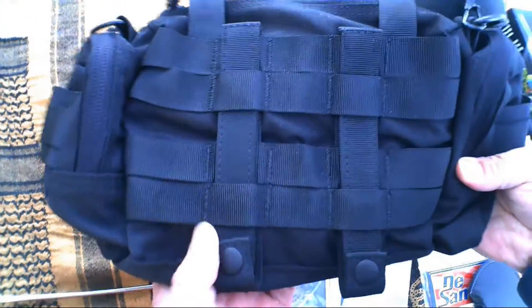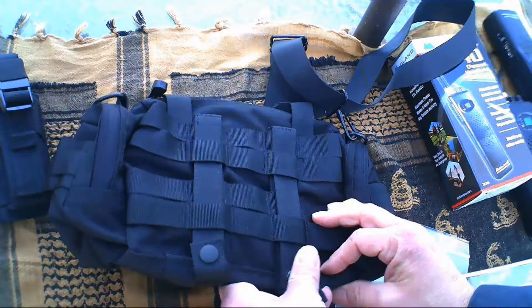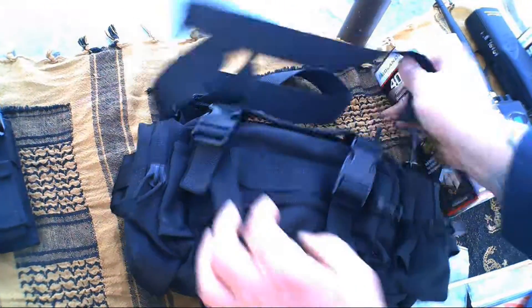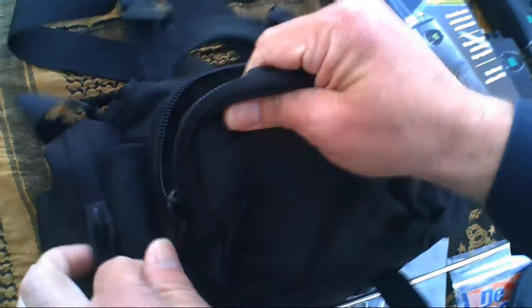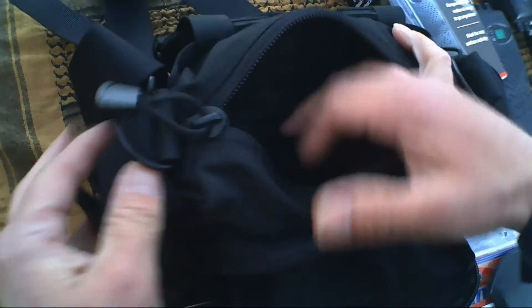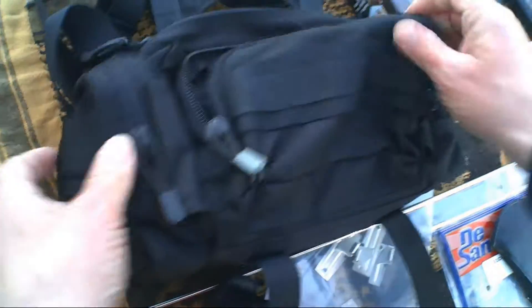Up here we have a Condor MOLLE deployment bag — another EDC bag. It has a shoulder strap, and your MOLLE or PALS webbing lets you hook this to another pack, a vest, or anything else. You can also carry it as a standalone, run it through a belt. It has a couple of pockets, bigger pockets, places on the outside for your flashlight, and MOLLE webbing on the outside to attach additional gear.